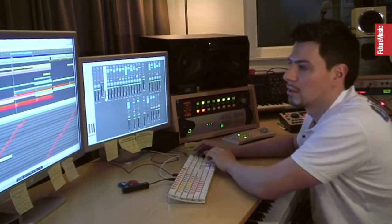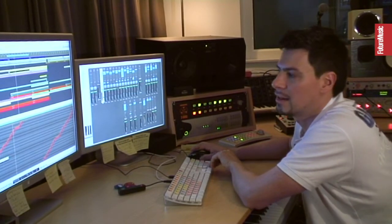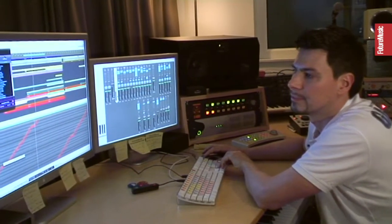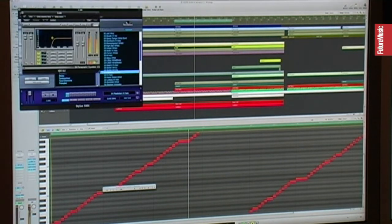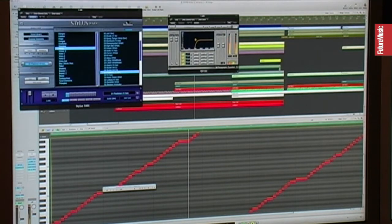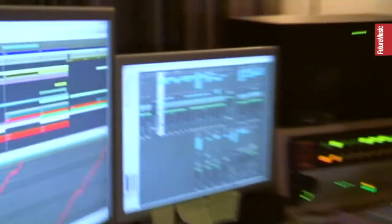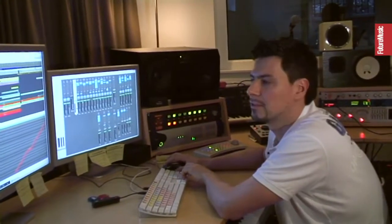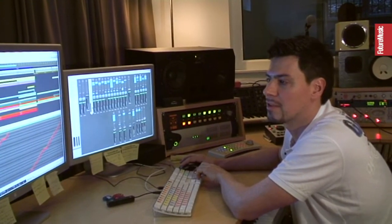Also, there is a hi-hat loop going on, which is taken from the Stylus. Again, low cut. I use low cut filtering very, very often, especially on additional drum sounds.